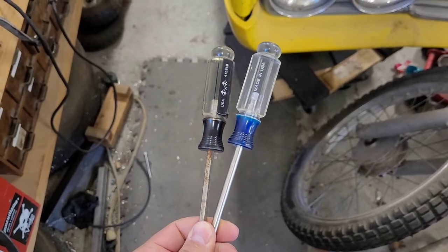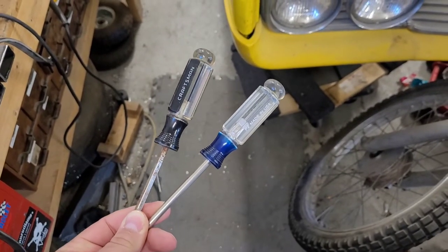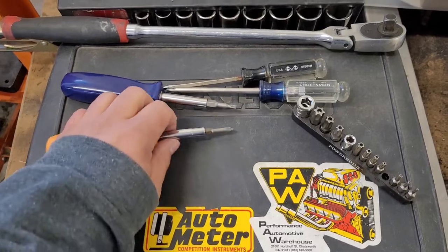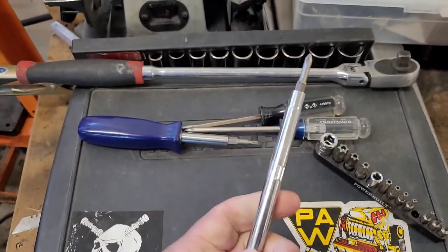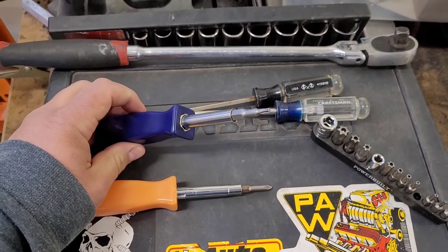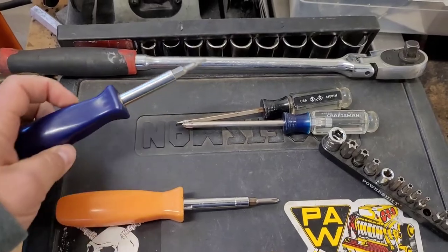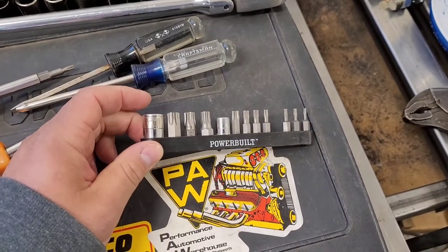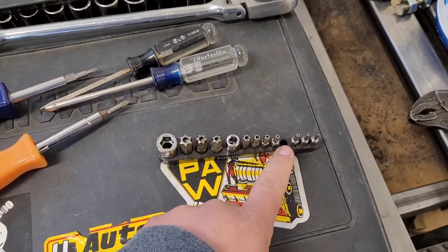Other things you're going to want: a set of screwdrivers. This is just a flat blade and Phillips from my collection, but a good screwdriver set will get you a long ways down the road. The ones that come apart with interchangeable flat blade and Phillips bits are sure nice to have — when you don't know what you're going to encounter, you can always flip it around and get what you need. Something else you're going to want is Torx. This interchangeable bit style is nice to have; you just grab it and you've got what you need. There are some more specialty types, like Torx with a dimple in the middle, but you'll pick those up as you need them.